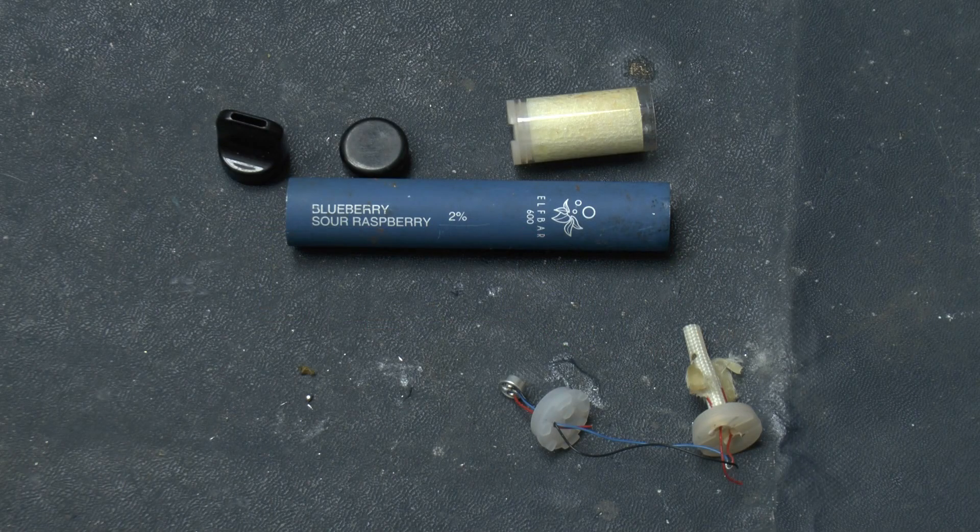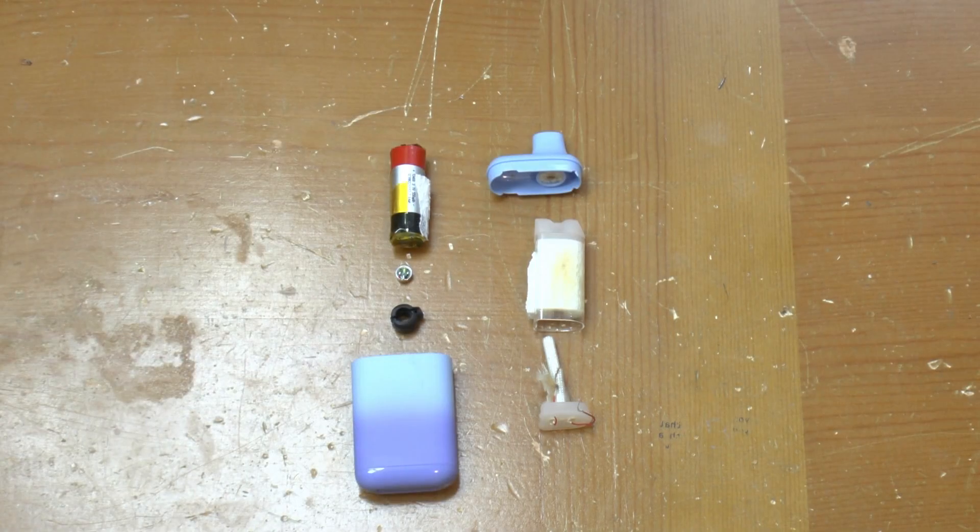So there you have it. That's what's inside two different models of disposable vape. Useful as a source of small rechargeable lithium cells if you need any. Thanks for watching.